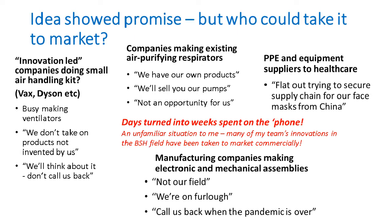My first thought was to approach companies that put themselves out as being innovation-led. I tried to make contact with Dyson and Vax and one or two others. The response I got was: we're busy making ventilators, and apart from that we don't take on products not invented by us. We also looked at companies already making air purifying respirators — the people that make welding respirators. Their response was: we have our own products, we'll send you our air pumps if you're interested, but this is not an opportunity for us.